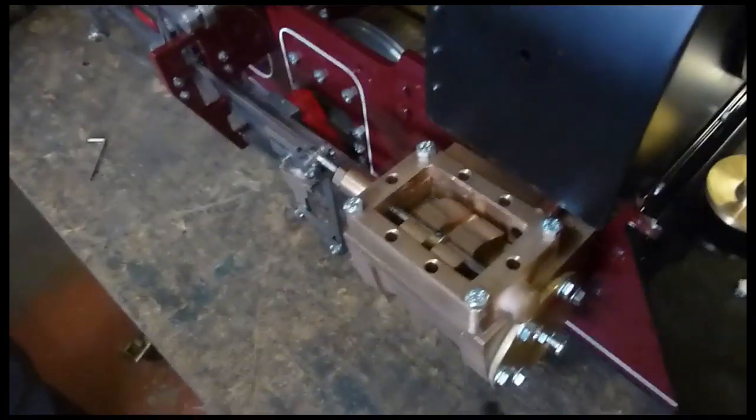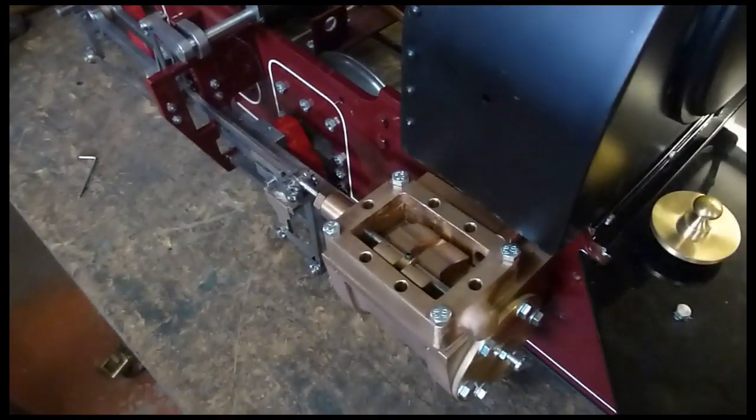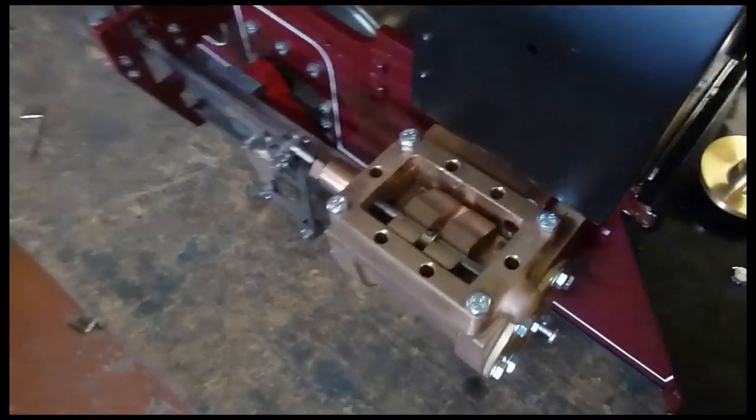Here we are with the cylinder on our Jack loco. This is a new model, not quite finished. We're going to set up the valves for real on this one and see if we can show you how it's done.